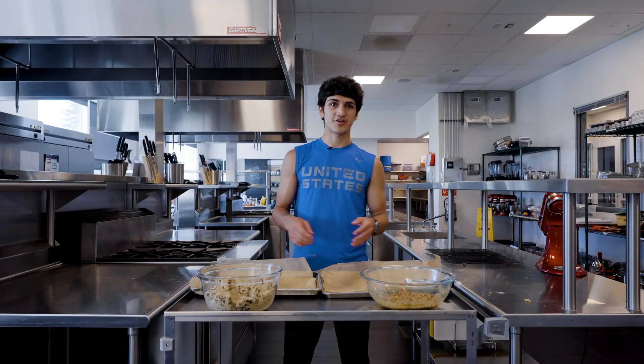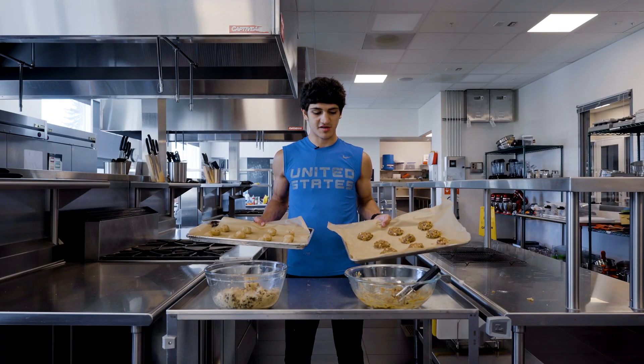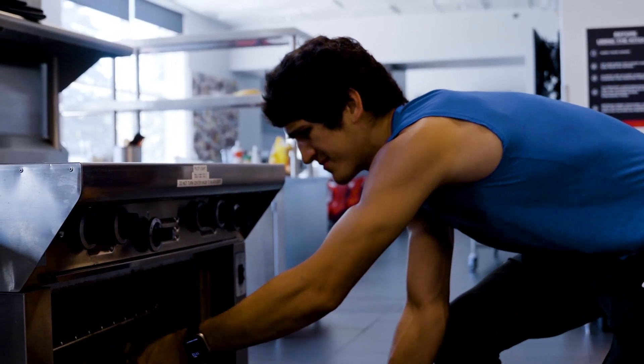Now that we've got both our cookie mixtures, we're going to form them into little cookie dough balls and prep them out. Now that the dough balls are ready, we're putting them in the oven — the regular batch goes at 375, and the healthier version goes at 350.